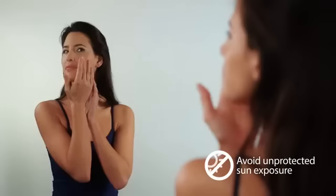In the two weeks following the treatment, you should protect the treated area from sunlight and apply a high-factor sunscreen — at least 30 SPF — when exposed to the sun.